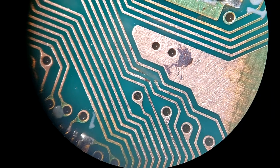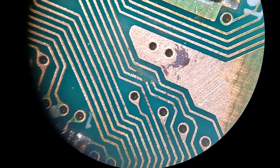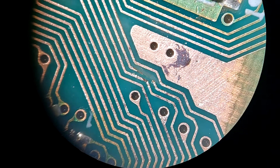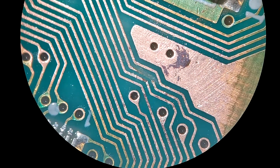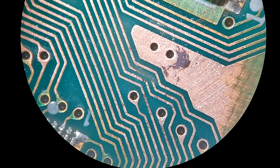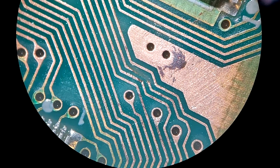Here we have a close-up of those traces. I scraped off a lot of that corrosion. I tried scraping it with an X-Acto knife and that was doing okay, but the stuff was on there so thick that I had to use a little bit of fine sandpaper. You can see that one of those traces is entirely gone and there is a second one that is kind of hanging on by a thread. So we are going to clean that up, run a couple of wires, and see if that fixes our problem. Stay tuned.